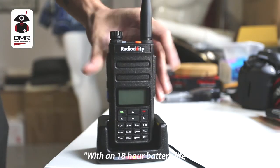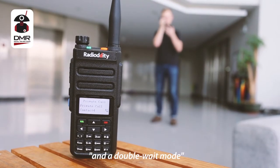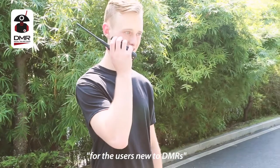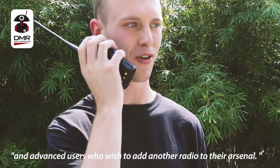With an 18-hour battery life, crystal-clear audio in both analog and digital modes, and a double-weight mode to run through two channels at once, this radio is perfect for EMR users and advanced users who can add another radio to their arsenal.